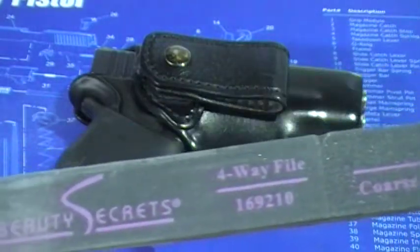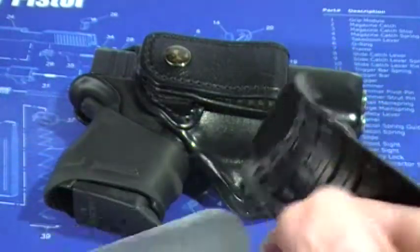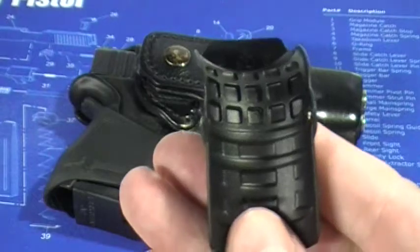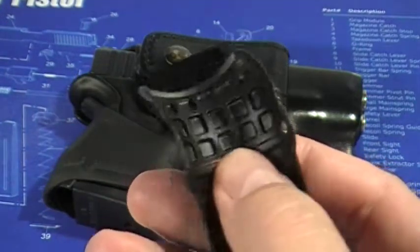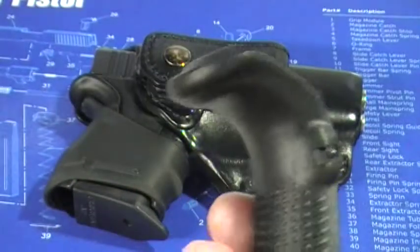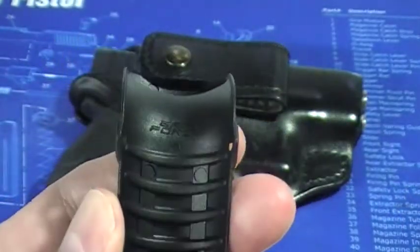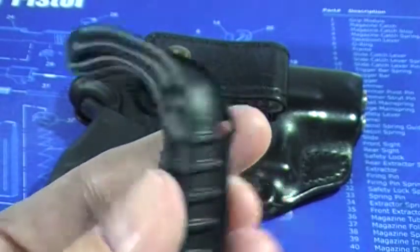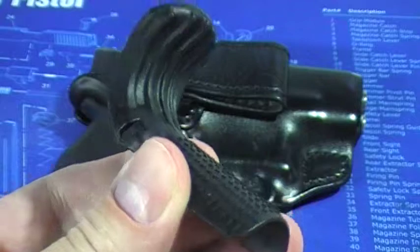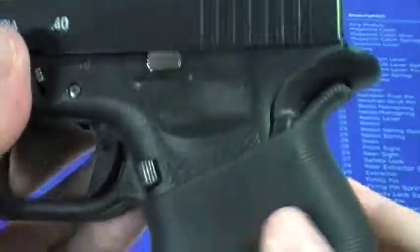The file comes in four different grits — it's a four-way file — so it's excellent. It takes a little more time but you can be more precise. Sometimes you have to remove these two ribs and some of this material; that's what I had to do to get it on my 27. But some of them just snap right on — it all depends on your Glock, whether you have a full size or midsize. For me it's a nice product if you've got chubby hands and get a lot of slide bite with a Glock — this will definitely fix your problem.